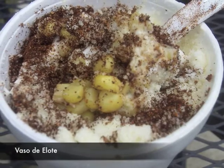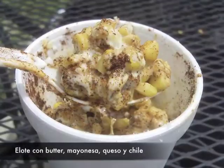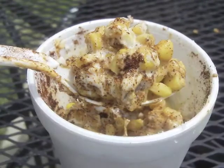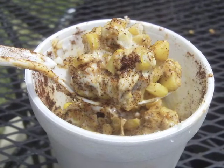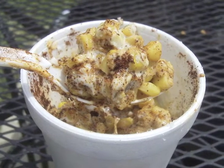Mire ese elote. Mmm, it's good. Next time you're at the flea market or a festival, you gotta try it. It's basically corn, butter, mayo, quesito, and chile. It's really, really good. Flavors just explode in your mouth.